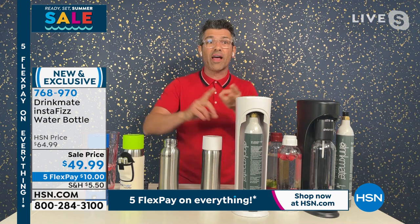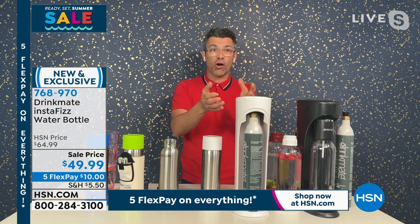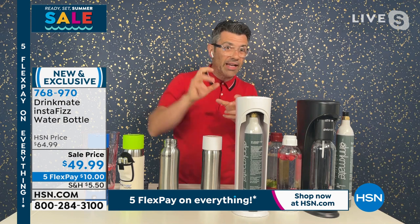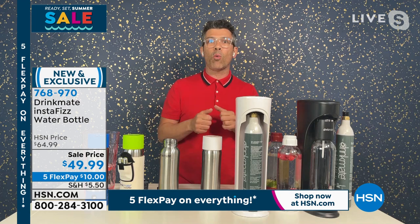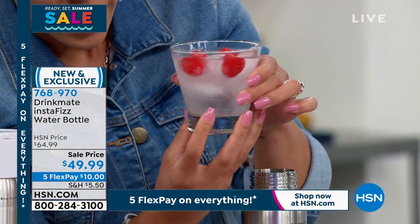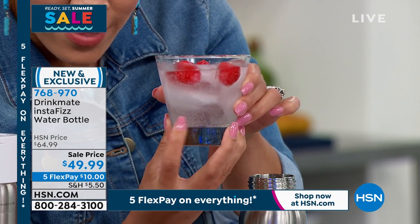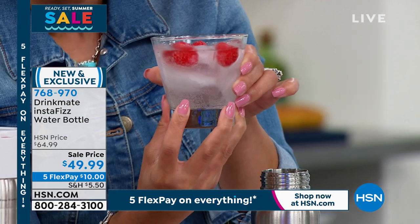That means Gatorade, that means water, that means wine. You can even make your own hard lemonades, like you just did there Nicole. You could add those raspberries to a little bit of vodka and then a little bit of water, give it a little spritz — one pump away, you have your own mocktail. And seriously, it's nothing but bubbles at the bottom. That is not the ice cube — the ice cube's right here. That is all the bubbles. You just twist to fizz — that is it.